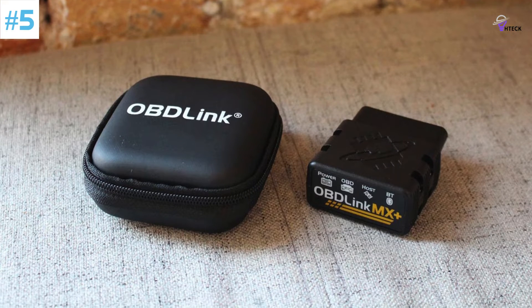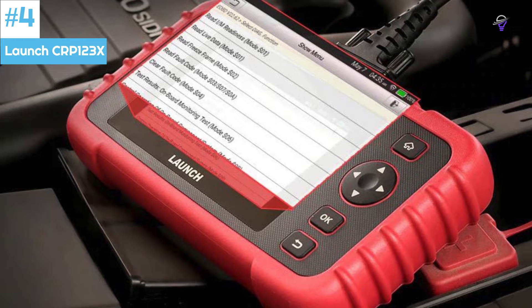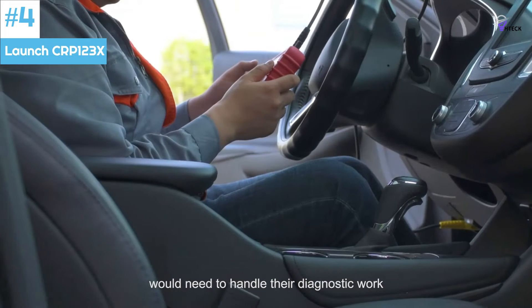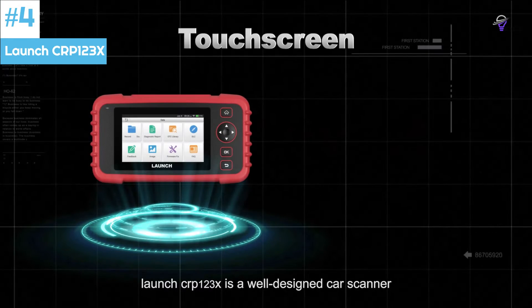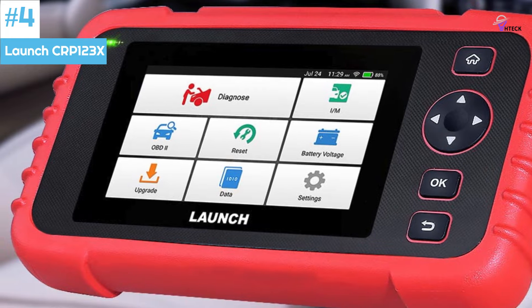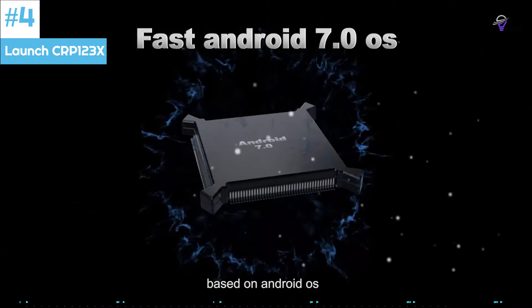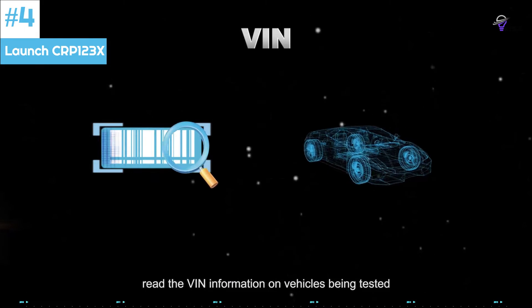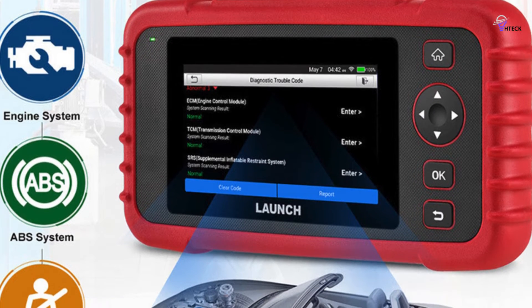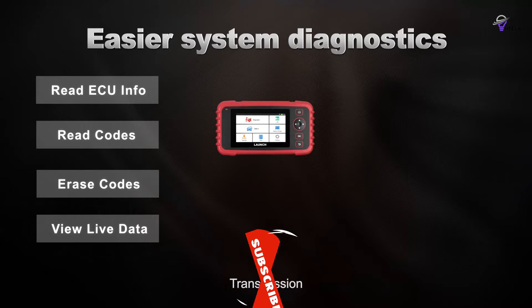Number 4: Launch CRP123X OBD2 Scanner. Launch, known for its quality automotive diagnostic tools, has recently launched the CRP123X. This new model is an improvement over its base model, the CRP123. The CRP123X features a large 5-inch touchscreen with 720-pixel resolution, providing excellent image and text quality. The CRP123E version is touchscreen only. It has a fast processor and 16GB of onboard memory, making the Android 7.0-based software quick and easy to navigate. The large 6,100 mAh rechargeable battery offers excellent battery life. With the Launch CRP123X, you'll have access to the engine, transmission, ABS, and SRS airbag systems, allowing you to read and erase diagnostic trouble codes. You'll also get live stream data with graphs, vehicle information, and I/M readiness.